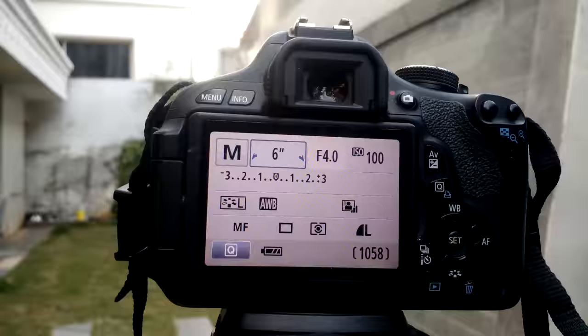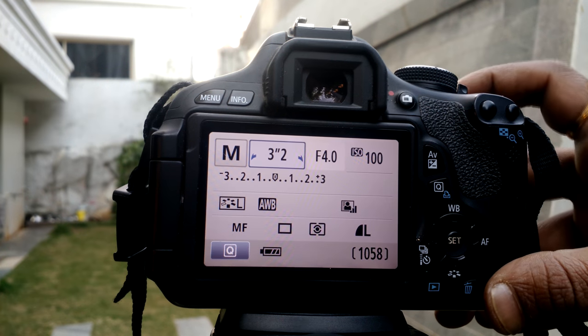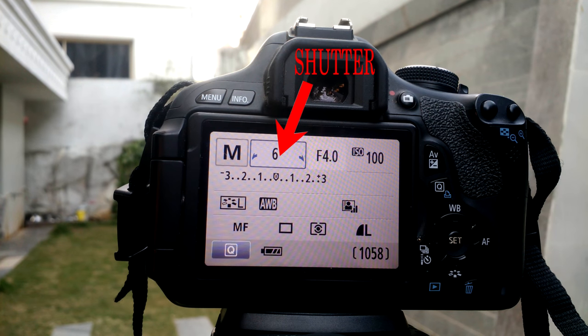I'll tell you how I shot this. We know we have a manual mode in DSLR cameras where we can change many settings. I'm not much bothered about aperture or ISO — I'm setting the shutter to 6 seconds. So this means I'm asking the camera to take an image for 6 seconds. Generally images are shot in milliseconds, but there is also what's called long exposure photography. Now let's see what actually happens inside the camera.